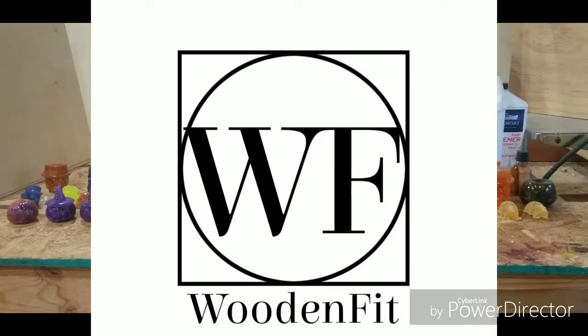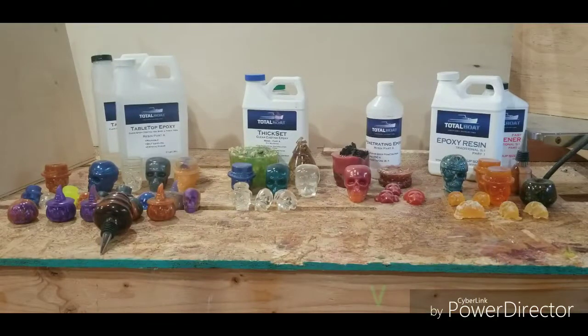This month I've tested four types of epoxy, all made by Total Boat. I really wanted to see what I can replace Alumilite with. The first one is the tabletop epoxy, second one's thick set, third one's penetrating epoxy, and my fourth one is just epoxy resin, a traditional type.